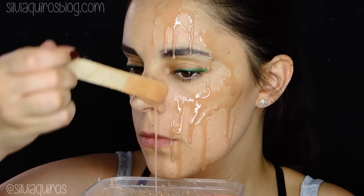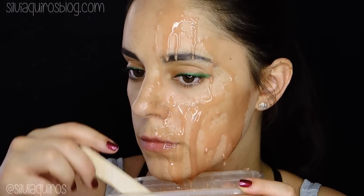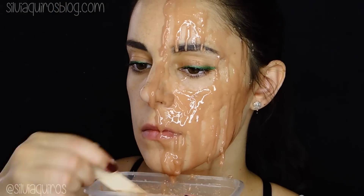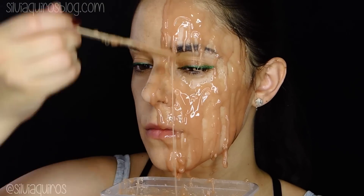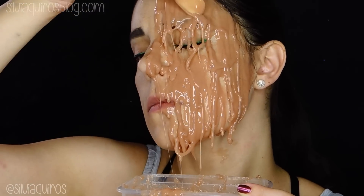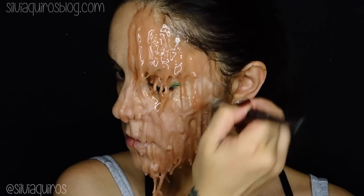I add a little bit of glycerin into the mixture to create a texture I like. You'll start noticing while you're pouring this mixture that it gets harder and harder, which is great. Every time it gets drier and drier, you can add layers over it and the melting effect will look amazing. Once everything is dry — and it dries very quickly — we're going to set everything with a loose powder with no color.